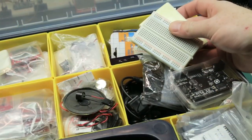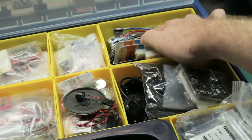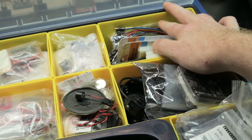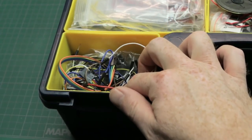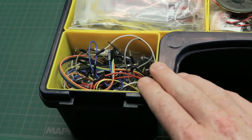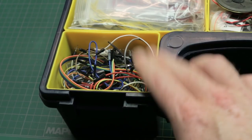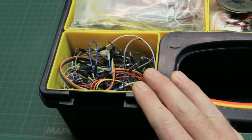From there I usually grab a breadboard — I can't have too many of these. Underneath it I keep a bunch of different jumper cables. In the front corner I keep all kinds of jumpers — tons of them crammed in here: female to male, female to female, male to male. I just grab a handful and go and I can start prototyping.